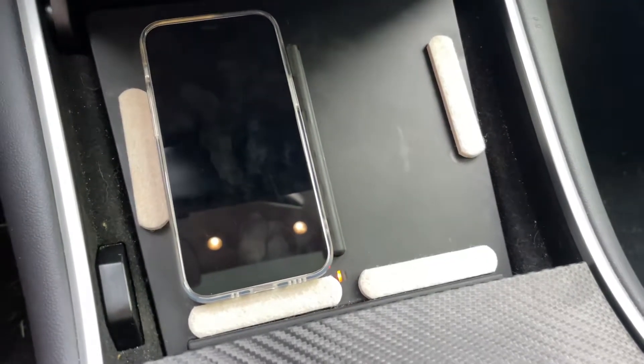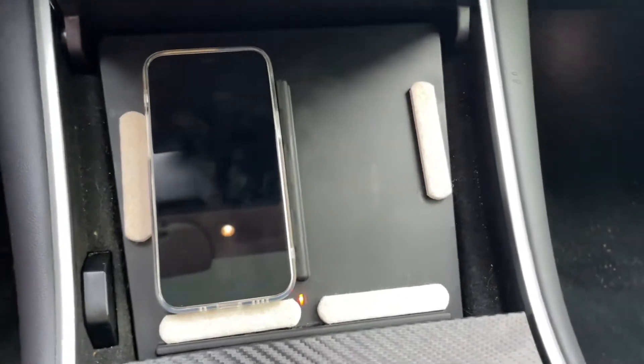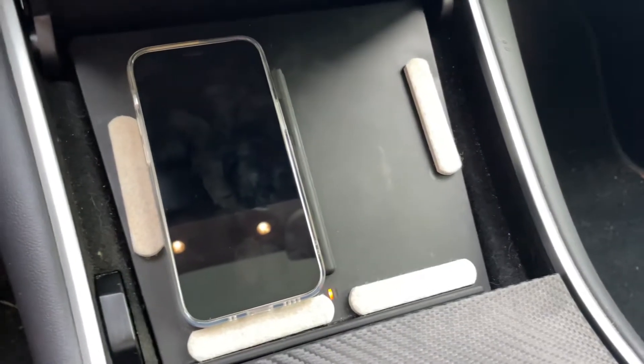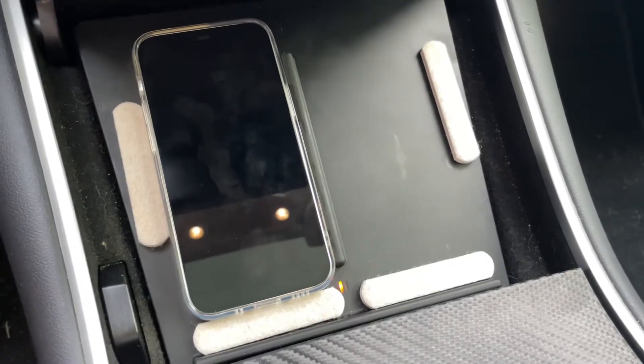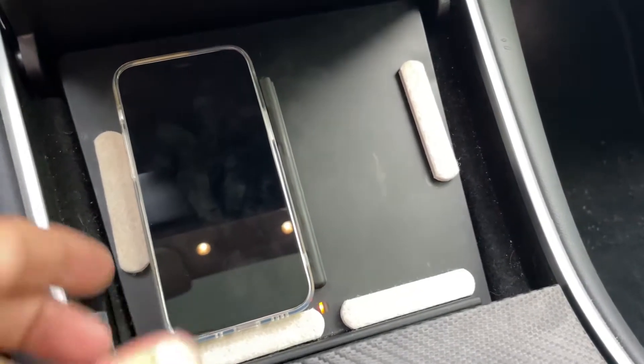Hi, thanks for watching Tesla Fam. I'm going to show you — right now I have an old aftermarket wireless charger for my old phone, and I just upgraded from an iPhone 8 to an iPhone 12 mini.